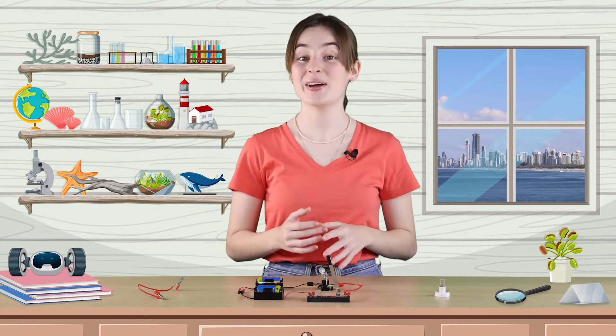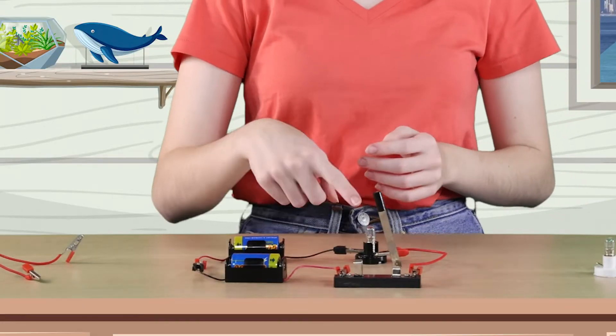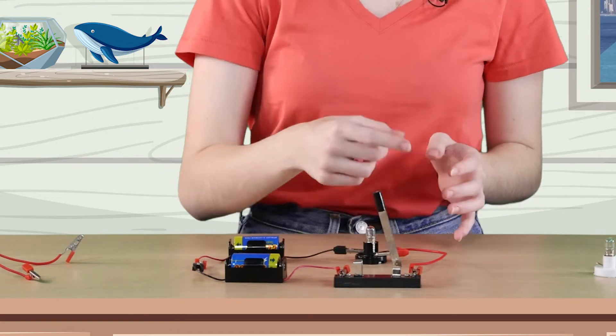In the last video, we created a simple circuit using a battery, a bulb, a switch, and some wires. We discovered that when you add batteries in series, the brightness of the bulbs increased.